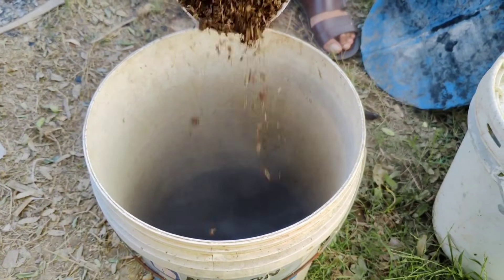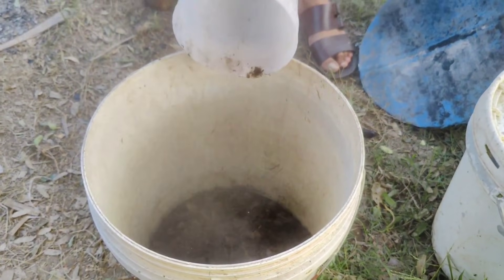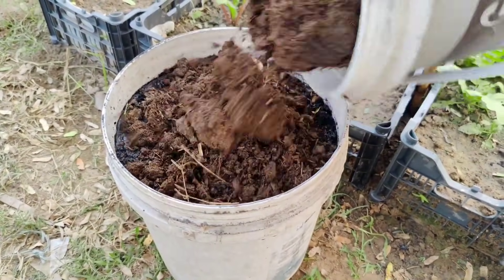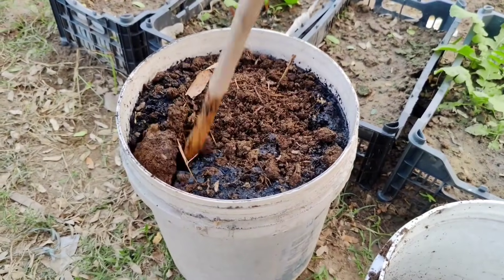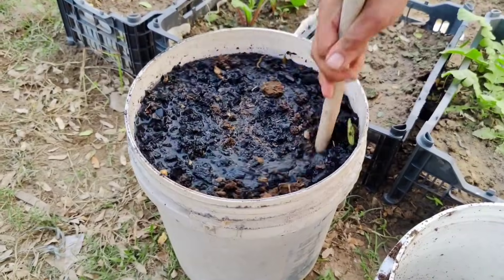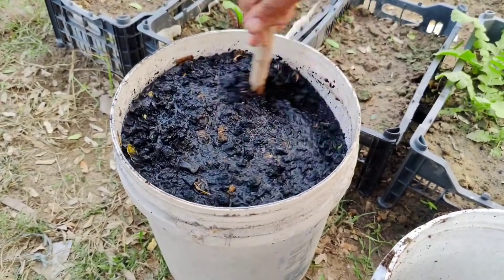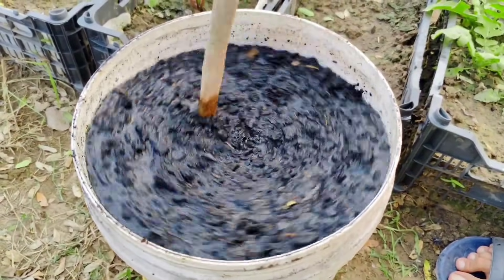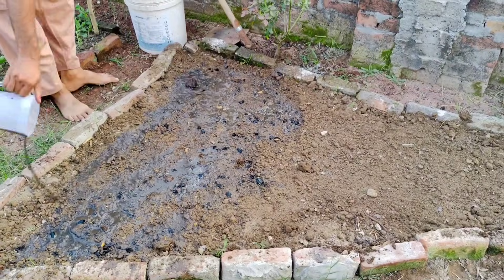Next, we'll add an equal amount of compost or manure to the bucket. This step is essential because it introduces organic matter and microbes to the mix, turning it into a living, nutrient-packed soil amendment. The combination of charcoal and compost creates the perfect environment for microbes to thrive. Microbes play a crucial role in breaking down organic matter and releasing nutrients for your plants. With the charcoal providing structure and aeration, this mixture will give your garden an incredible boost.